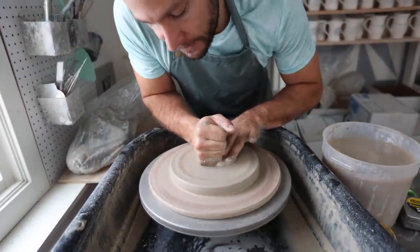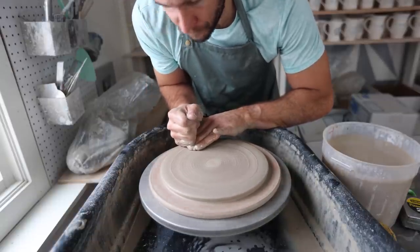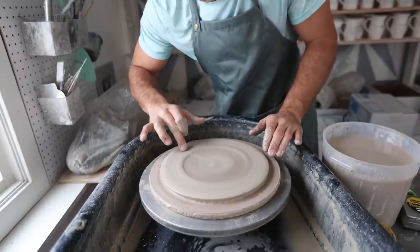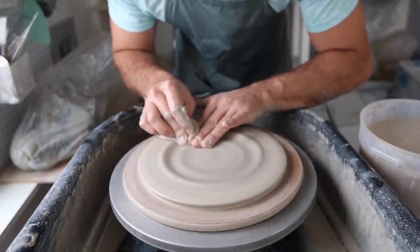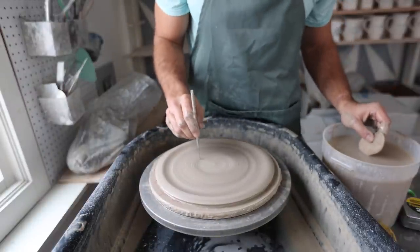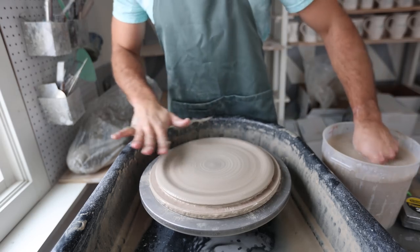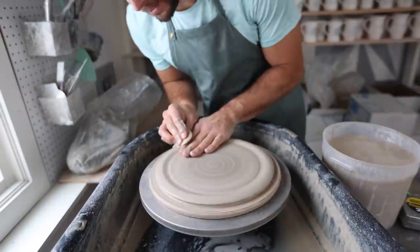I use basically the whole part of my hand to keep it flat. Then I'll use my fingers and my fist to open it up. What I'm thinking about when doing this is making sure the bottom doesn't get too thin and that we have a consistent, even thickness all the way out to where we start making the lip at the edge. I'll take a sponge to keep it wet. You can take a needle tool to test how thick it is — we've got about half an inch, which is good. I don't want to get any thinner. Then I can take a metal rib to help even out the base.